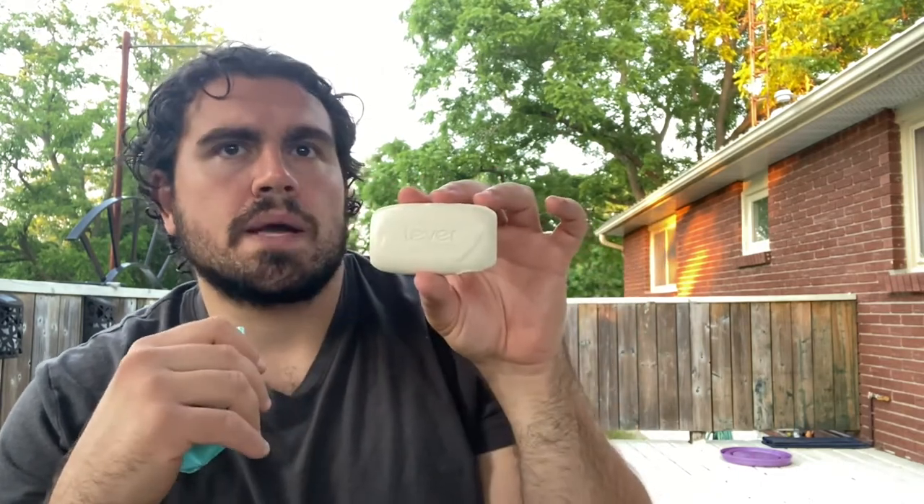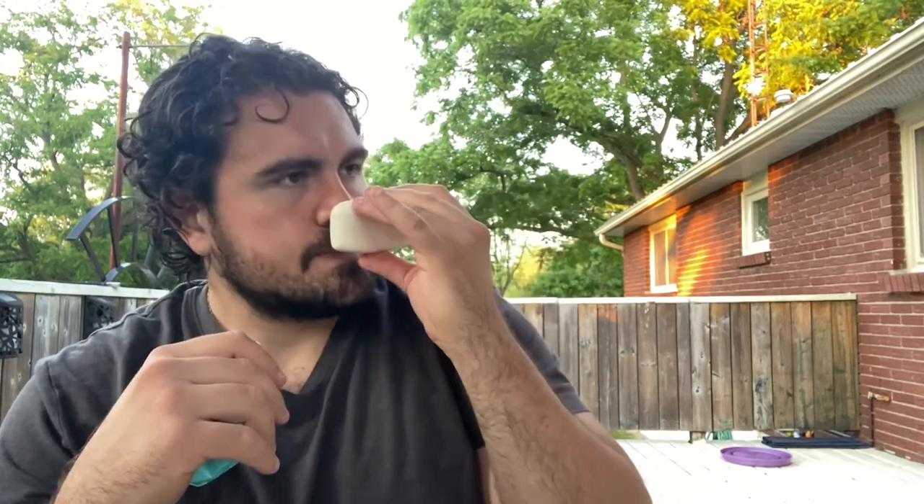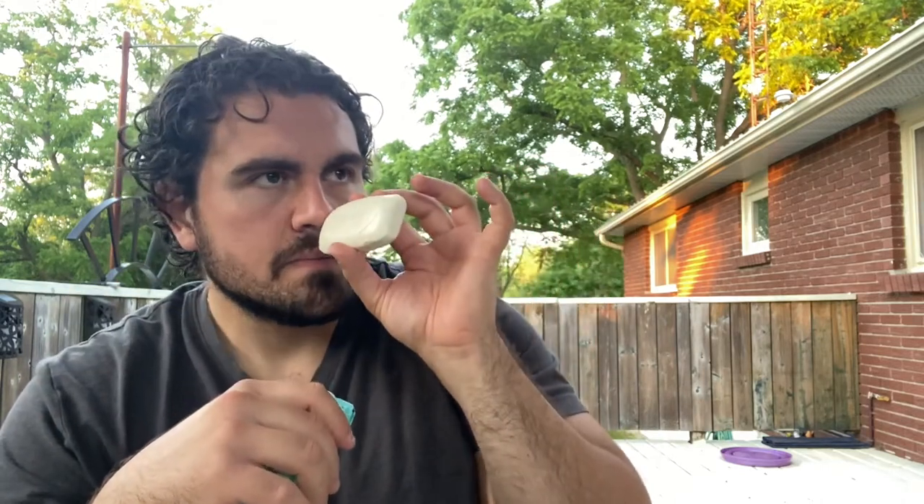It does smell fresh, like a springtime cheap men's cologne, but it's not very strong. I can smell it out of the pack, but it takes a little bit of effort. I will get back to you soon. Take care.